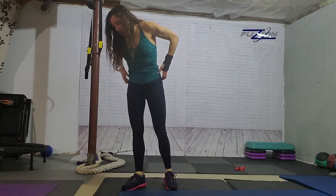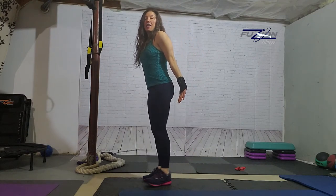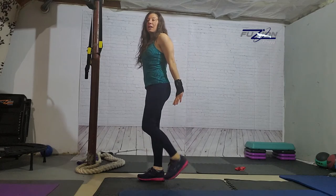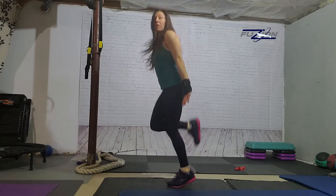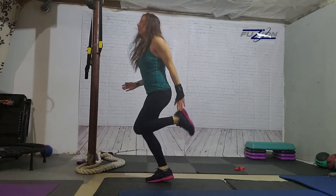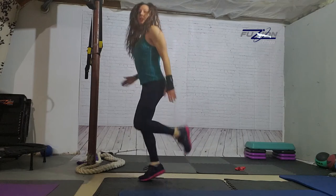Then we've got K, which I call kickers — they're butt kicks. So we put our hands back here, and just like the high knees we're going to try and hit our heels to our hands instead of our knees to our hands. You don't have to — you can always move your arms. I like to tap my heels so I know I'm really getting those feet up.